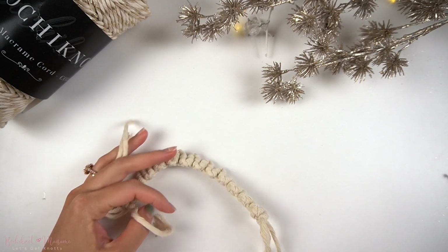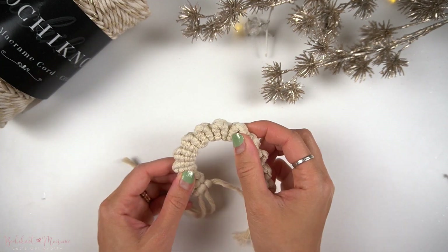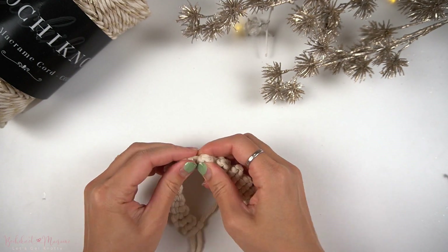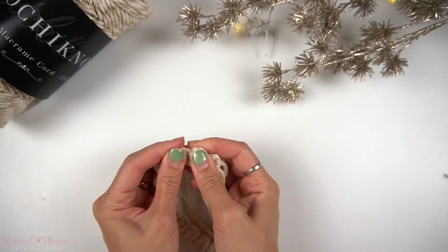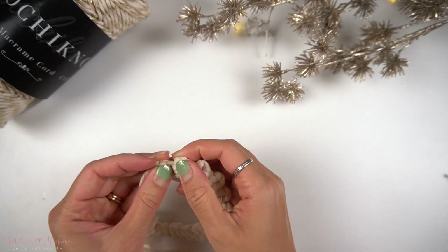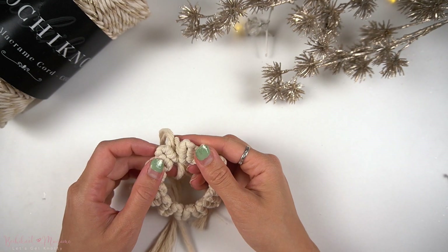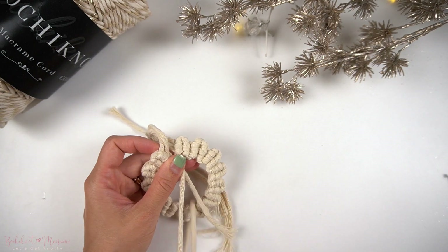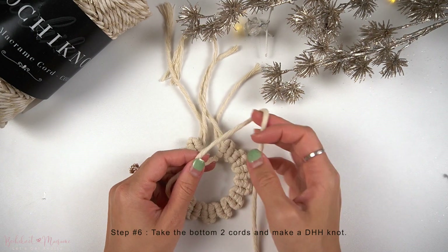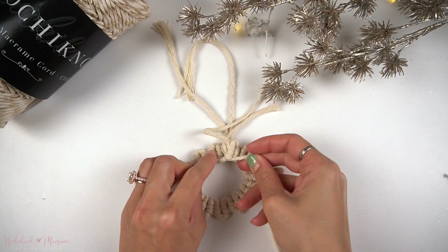Once the pattern is done, we're going to stretch it out so that the ends meet. To do this, you can pull on the knots in between the U-shaped patterns — that outer knot — to give it more space on the outside so that it will naturally curve together. Now we can take the middle two cords. Once both the start and the ends are matched up together, we'll take the bottom two cords and make a double half hitch knot.